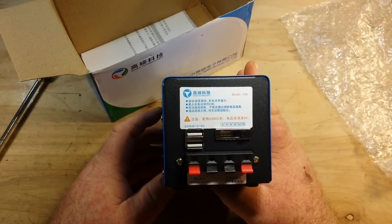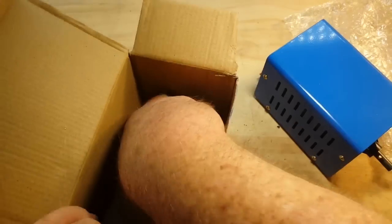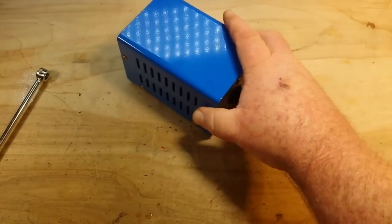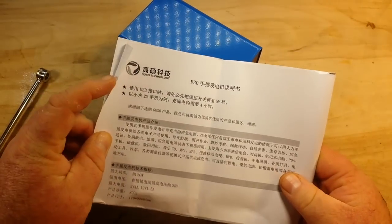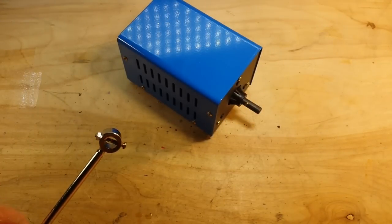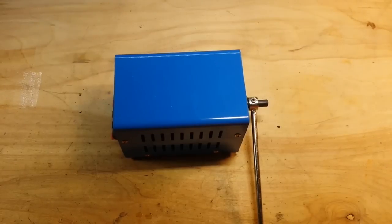Okay, totally not in English, but I think we can see enough of it now that we know it's a generator — a hand crank generator. The instructions are completely in Chinese. What do you expect? We order stuff from China. I'm going to put the handle on here and we'll be right back.